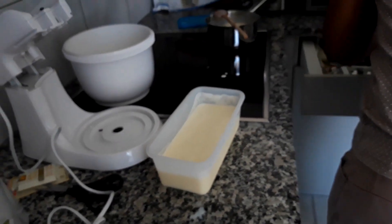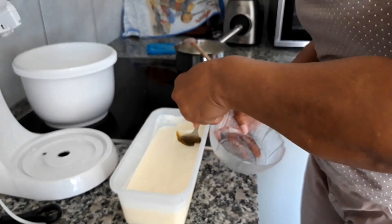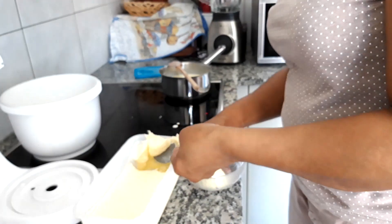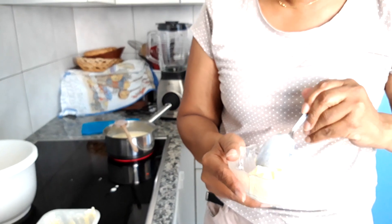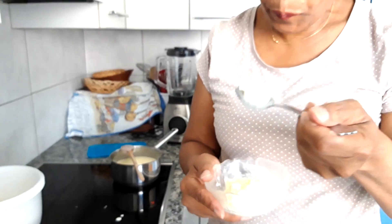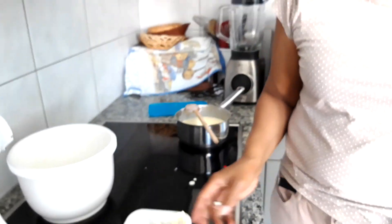Here I have a sample that I made yesterday of vanilla ice cream, so I'm just going to taste it. This is the vanilla ice cream — it's soft, the texture is really soft. This is really delicious, this is really good.